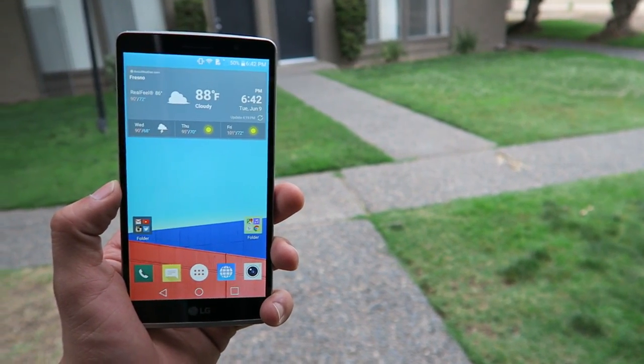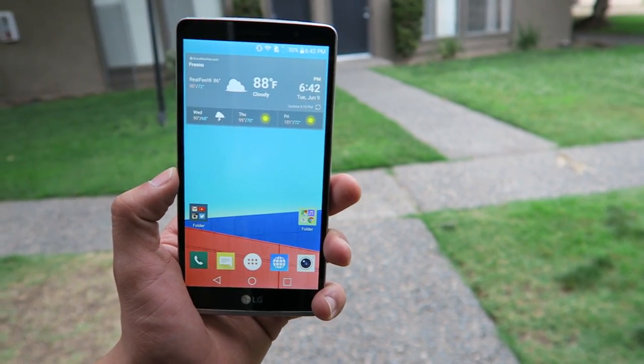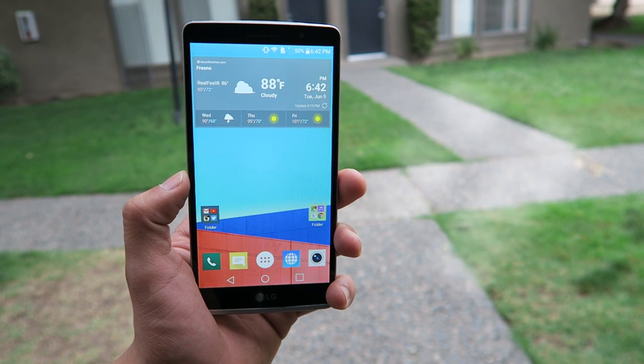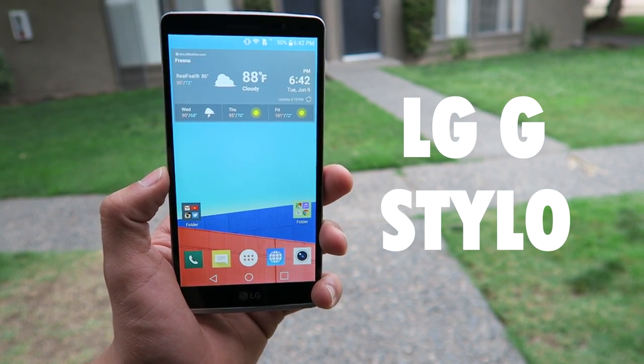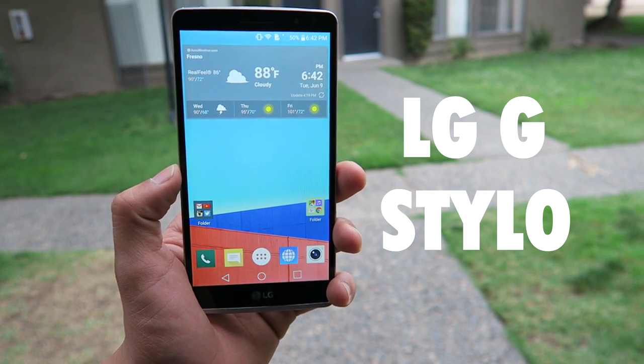Hey, what is going on guys, Franco Tech here, finally back with another review video. Today I will be taking a look at the LG G Stylo, a $200 device off contract that could possibly be a great alternative for the LG G4.